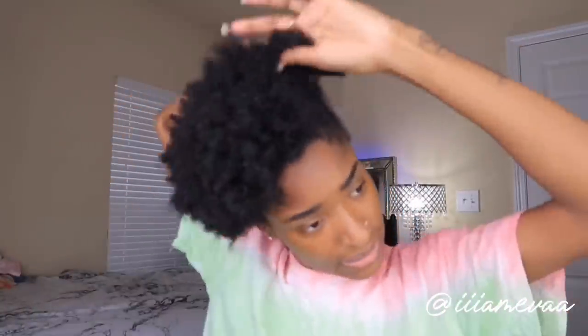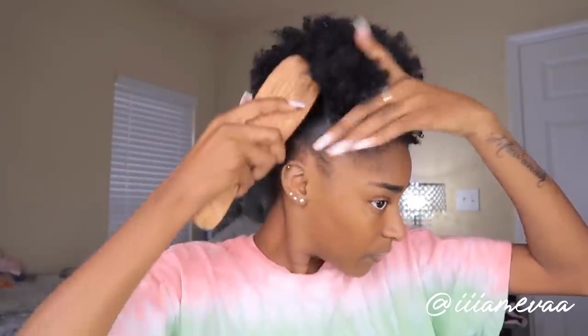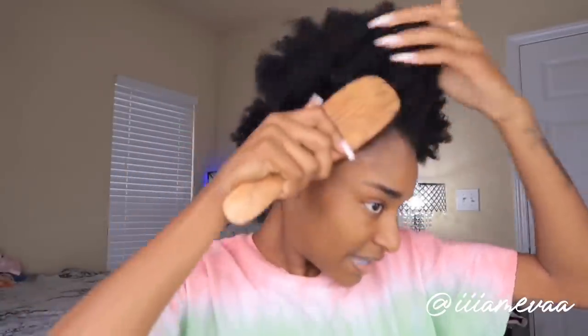I'm going to back up a little so y'all can actually see my hair. After that, I'm going to detangle this the best I can to make it look better, and then take my brush and my eco styler and just brush this up.